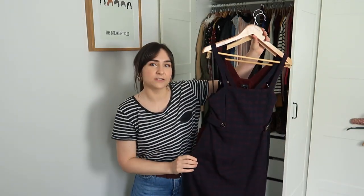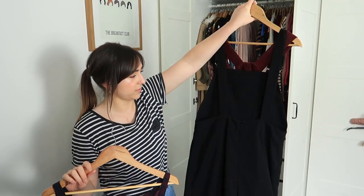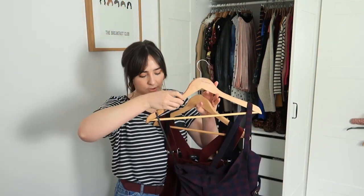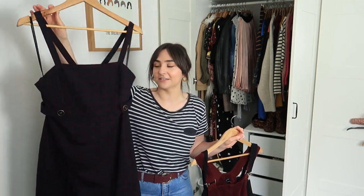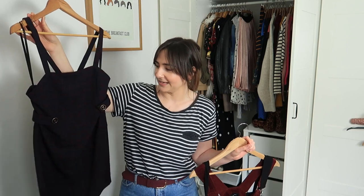These are kind of pinafore style — either dungarees or dresses. Much more for autumn and winter, I don't think I'm going to keep any of these out for summer. This one here I think is now just a little bit young for me — it's very Cher from Clueless, which is very much my era. I haven't worn it for at least two years and I don't see me wearing it in the future, so I'll get rid of this one. The others can go to storage.